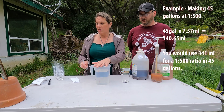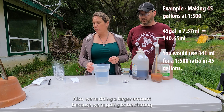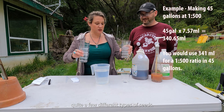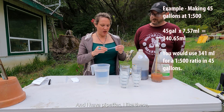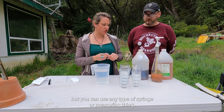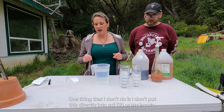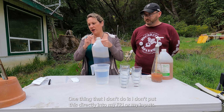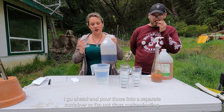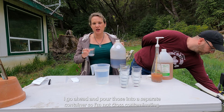We're doing a larger amount because we're going to be starting quite a few different types of seeds. I have pipettes — I like these, but you can use any type of syringe or measuring tool. One thing I don't do is put the pipette directly into my FPJ or inputs; I pour those into a separate container so I'm not cross-contaminating.